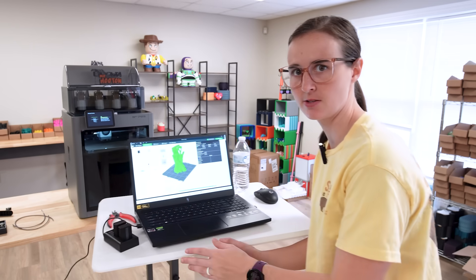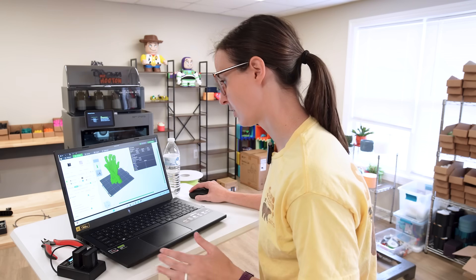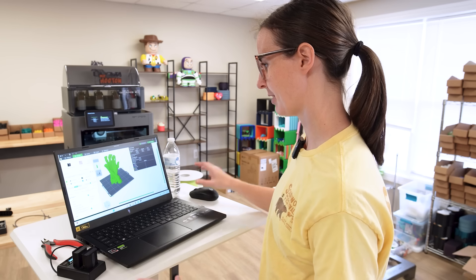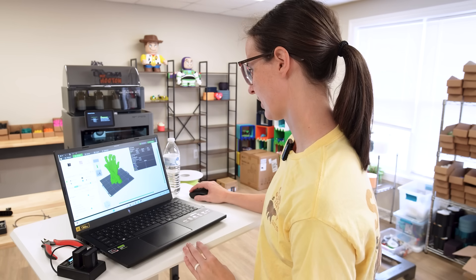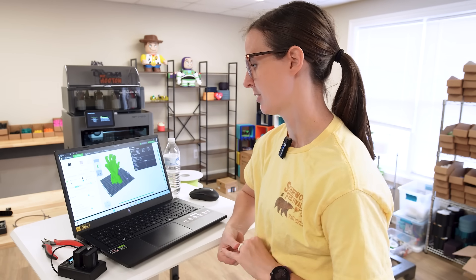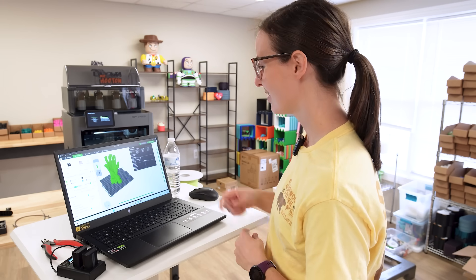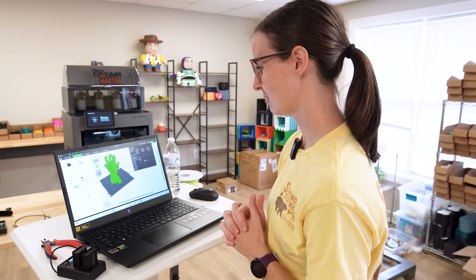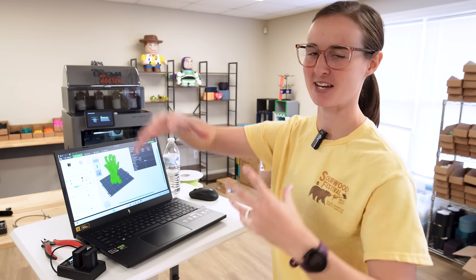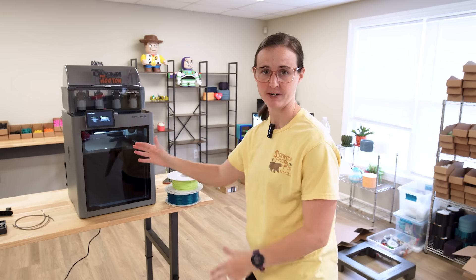I've got the zombie hand sliced. It said to use supports but I'm going to print it with base settings — not changing speed, not changing literally anything. It's going to take 225 grams of filament and around six and a half hours. I should be able to run something else later this evening. I'm pretty excited about this hand — I think that's going to look super cool. I might even print a couple more so my Halloween setup can just have zombie hands coming out of the ground all over the place.